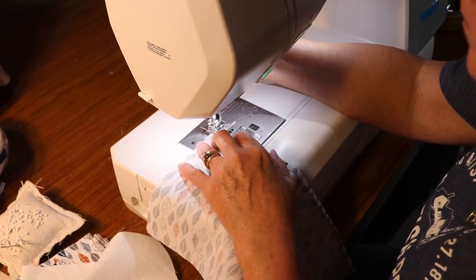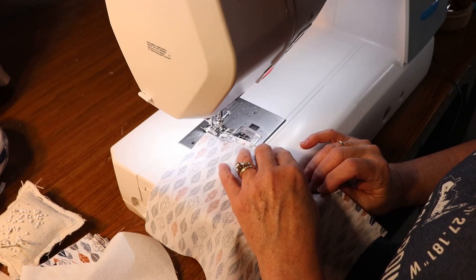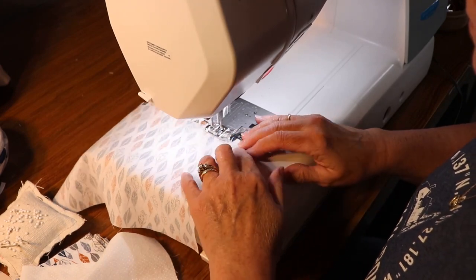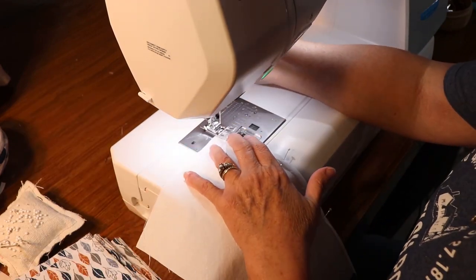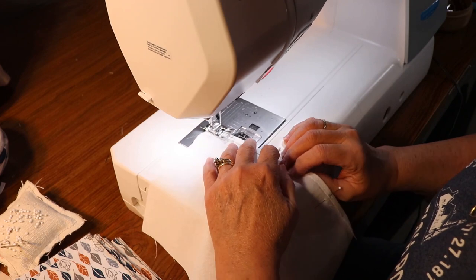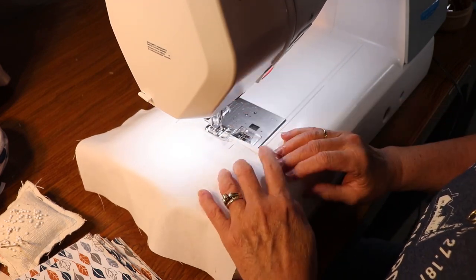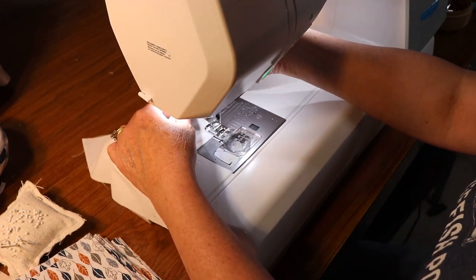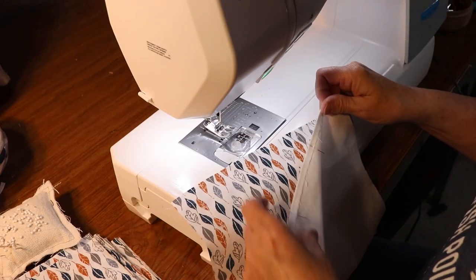First thing you want to do is to press one long edge of the main fabric about a quarter of an inch, and one long edge of the contrasting fabric, and then we're simply going to hem that in place. We'll do that with the main fabric and also with the contrasting fabric, and then we're going to sew the mask front to the mask back.